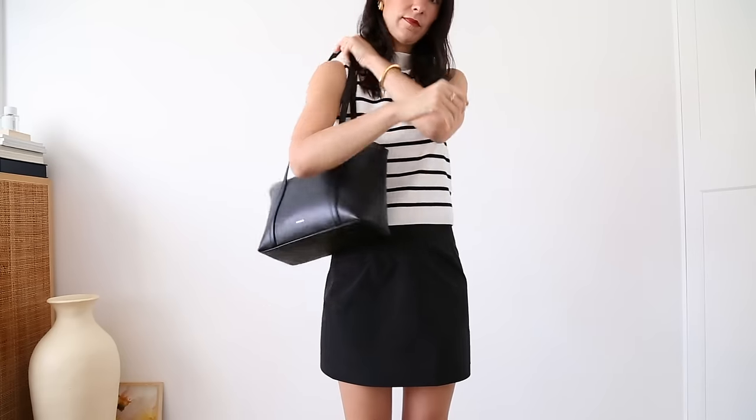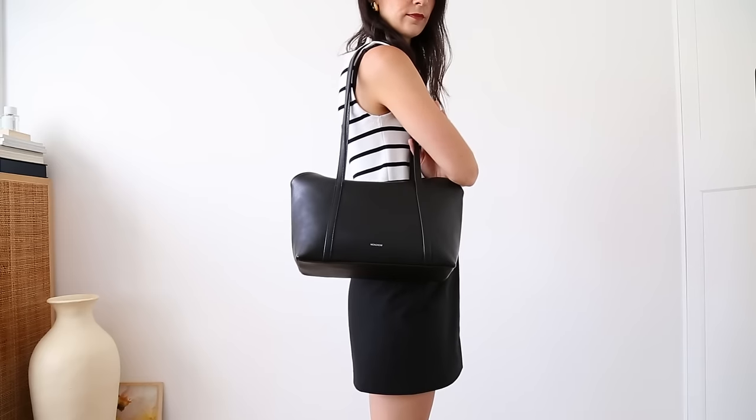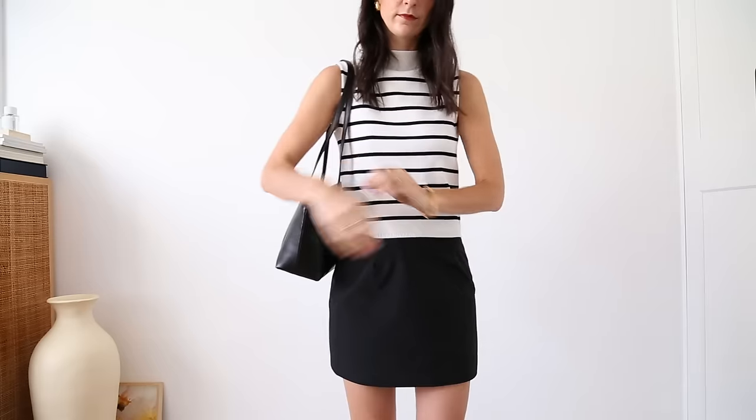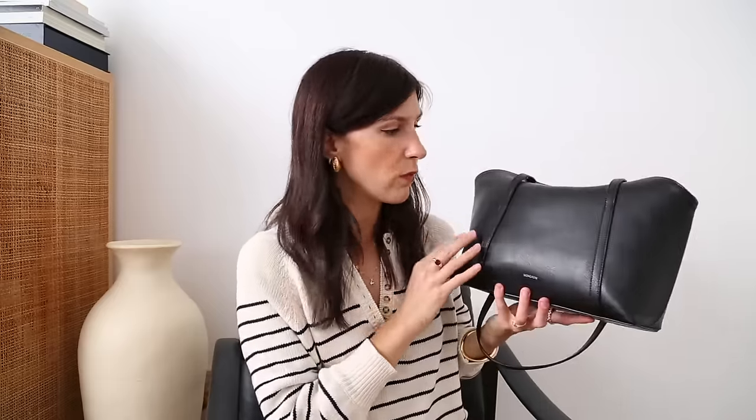The other bag I have from Monro is the Sarah tote, which has a really long handle drop so you can wear it on the shoulder, though not quite long enough for crossbody. I really like the size — it kind of reminds me of a bowler bag. It has a magnetic closure which isn't the firmest ever but still keeps the bag shut. Inside it's got cotton twill lining, a zip-up pocket, and I really like the way the compartments are organized. I do have a discount code for WConcept: use code Mademoiselle10 for 10% off on top of the current price.